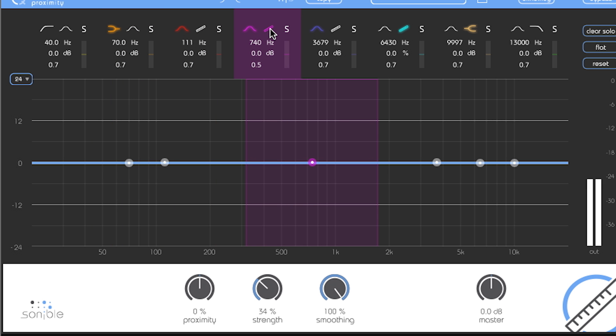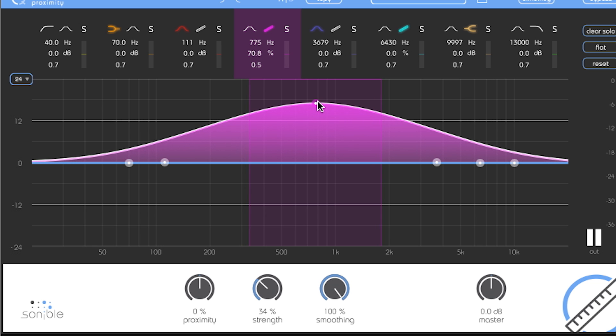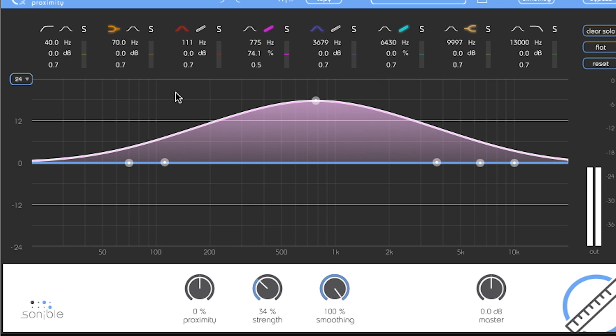This is a test recording to show the capabilities of Sonible's EQ Plus suite for editing subpar voice recordings. The EQ Plus series is really fast, convenient, and a great plug-in suite for anyone doing a lot of documentaries or broadcast work.